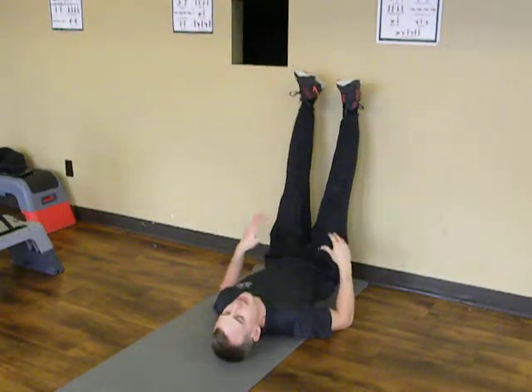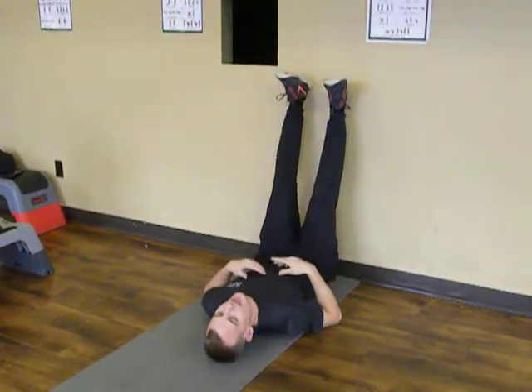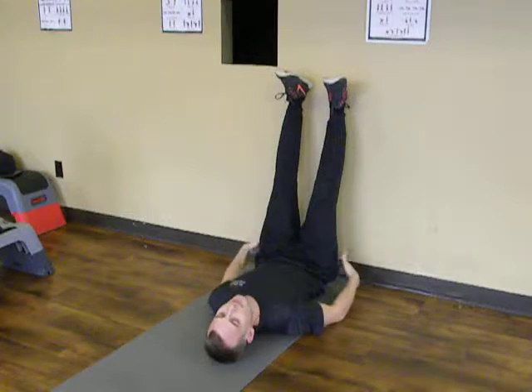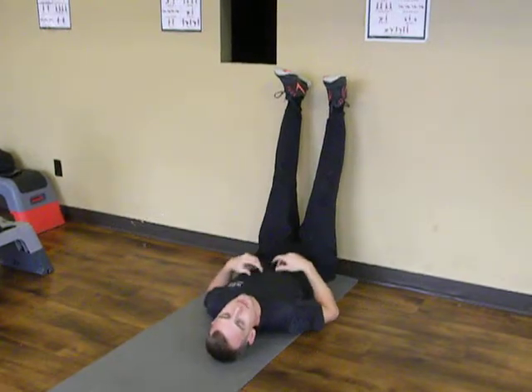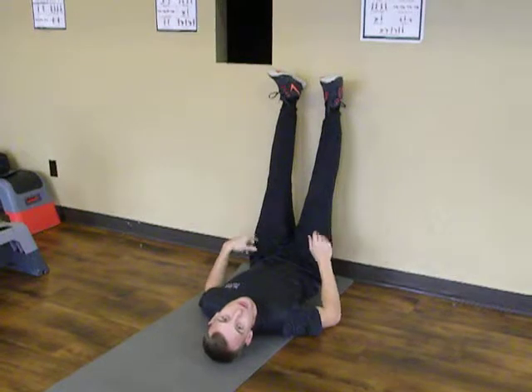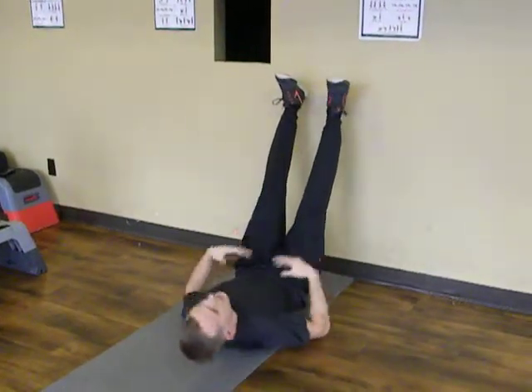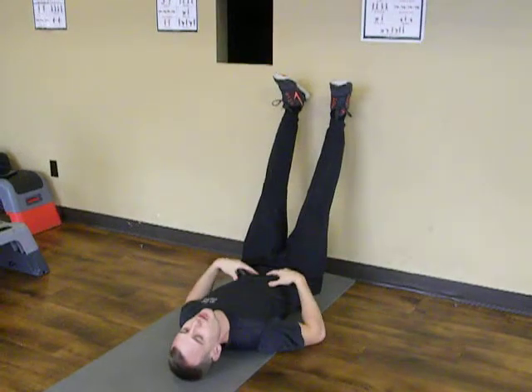My low back as well as my hips are sitting down on the floor nice and comfortably, and my legs are in that slight bent position, not locked right out. And then I'm just going to relax here and I can feel this stretch going up the back of my hamstrings. If you find that this is too intense, just scoot back a little bit, rest and relax, and focus on your breathing.